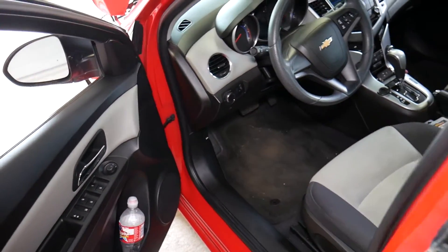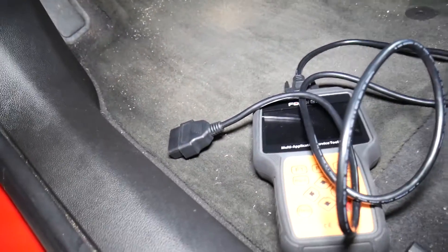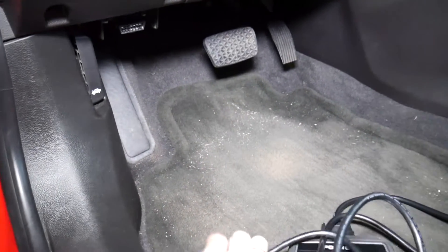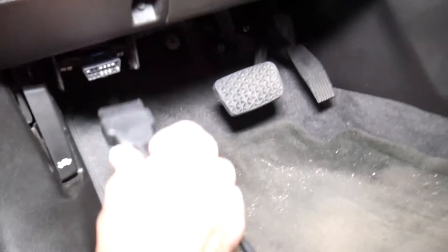This is because your engine will not be running 100% like it should. Your engine has variable timing and this is one of the sensors that reads the variable timing. If it's not working it won't immediately mess up your engine, but in the long run it could cause damage. So we're going to connect the scanner to the OBD port right here.